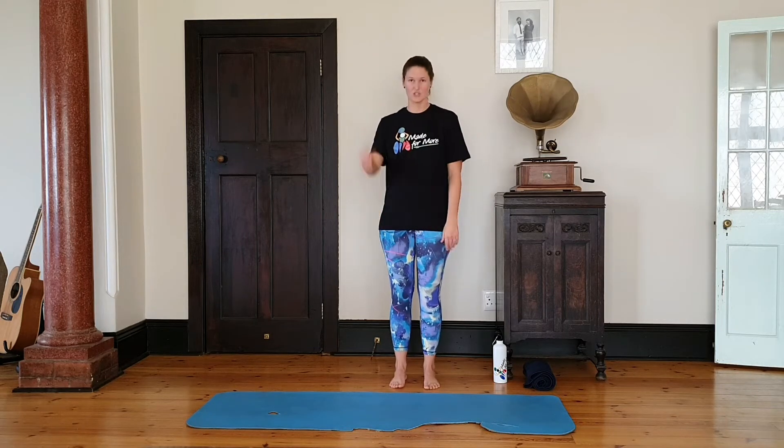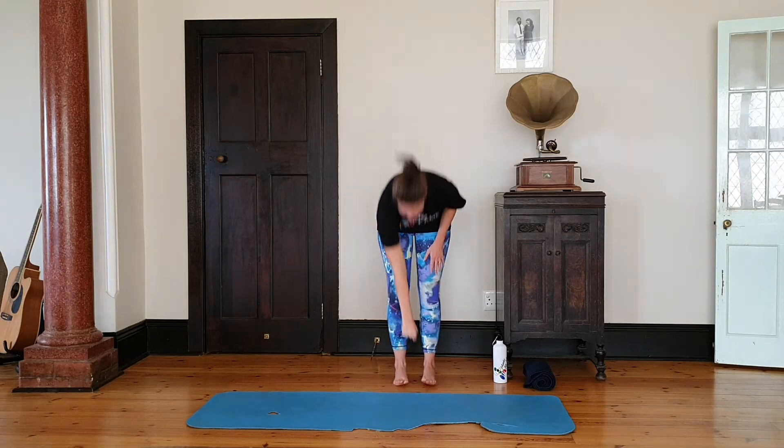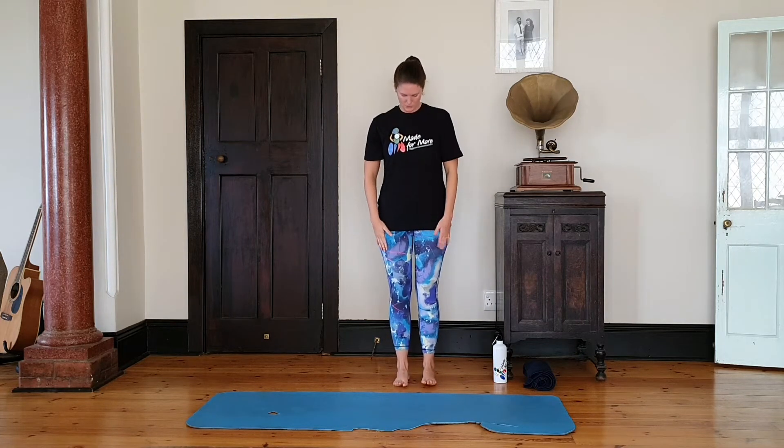First, I want you to put your fists in between your feet so your legs are shoulder-width apart. We're going to stand up straight, shoulders back, holding that core. I want your core to be working this whole session. And we're going to breathe in... and out. Breathe in... and out.